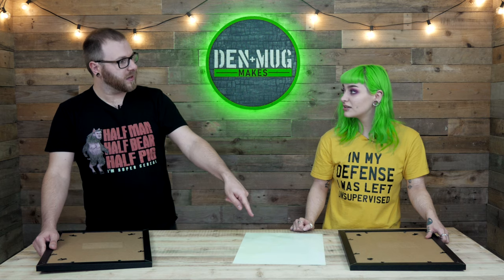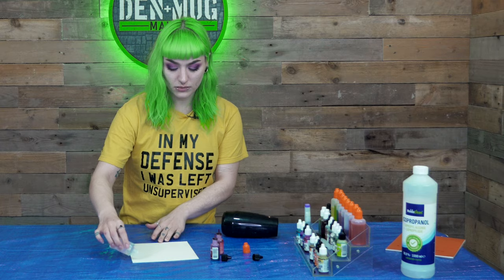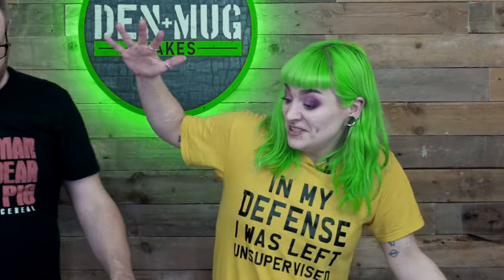The rules... what did I say? So, alcohol inks — how long does this take to dry?